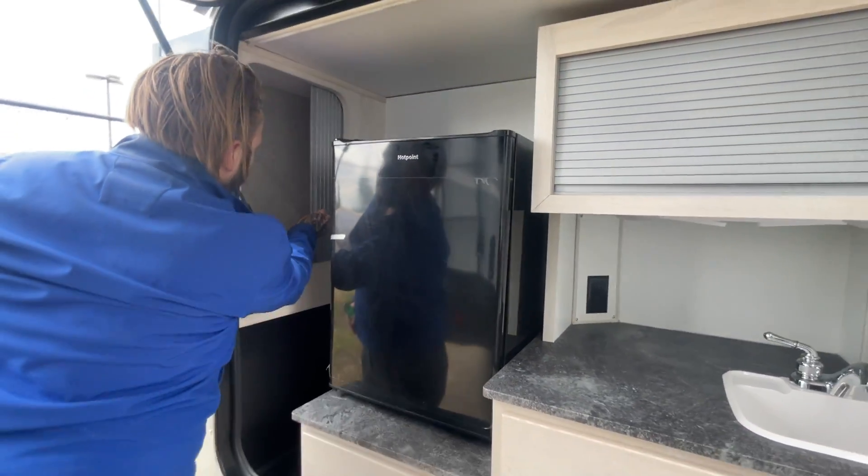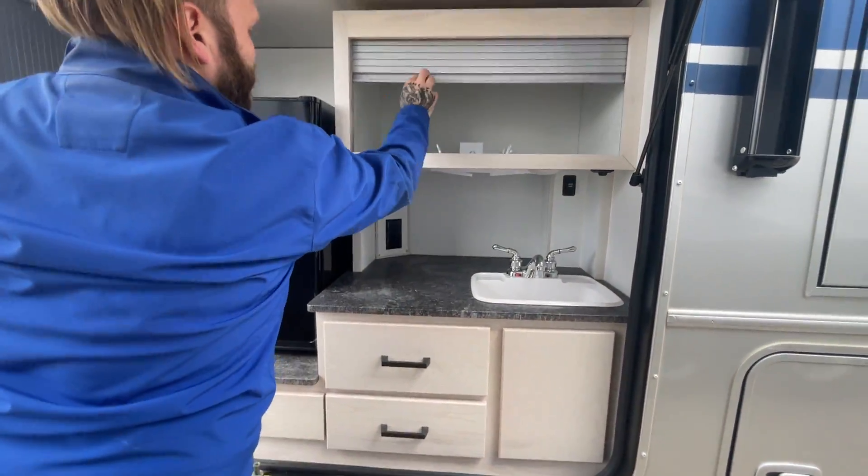You got your fridge, and a little bit of hidden storage on the sides. Nice — great little unit in here.